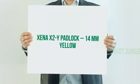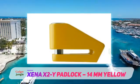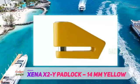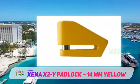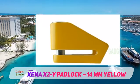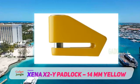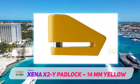Xena X2Y Padlock 14mm Yellow. This is a durable and dependable lock. It weighs 1.36 pounds and is made from monoblock 304 stainless steel. This is not only a super tough material, but it's weatherproof too. You can leave this attached to your bike in any weather conditions without fear of it corroding.